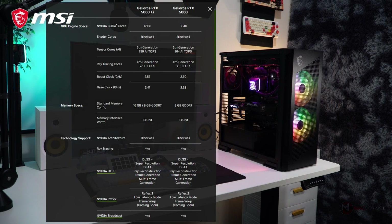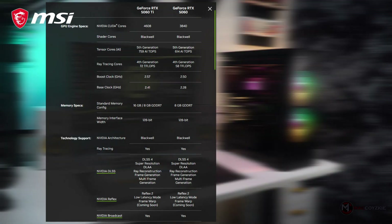By the way, if you want to know more detailed specifications, you can check this out and pause the video.